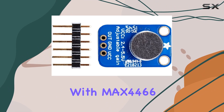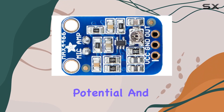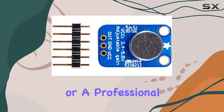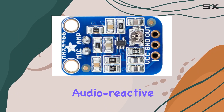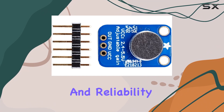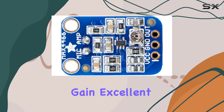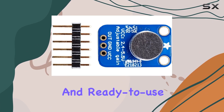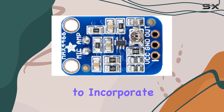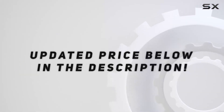In conclusion, the Adafruit electret microphone amplifier with MAX4466 and adjustable gain is more than just a component — it's a bridge between your project's potential and its realization. Whether you're a hobbyist looking to experiment with audio effects or a professional developing sophisticated audio reactive installations, this amplifier provides the control, quality, and reliability needed to bring your projects to life. With its adjustable gain, excellent power supply noise rejection, and ready-to-use configuration, it stands out as a top choice for anyone looking to incorporate audio functionalities into their projects. Check out the video description for updated pricing.